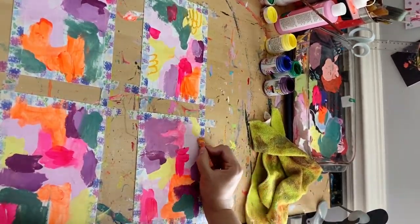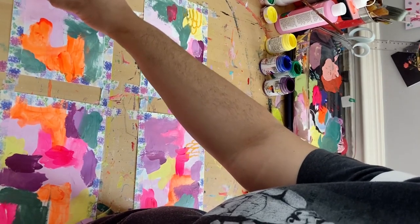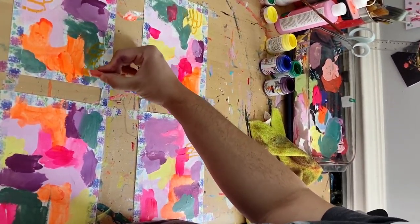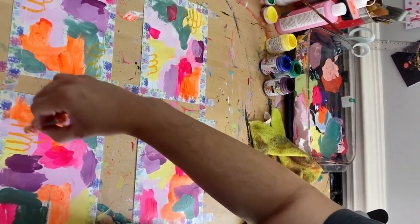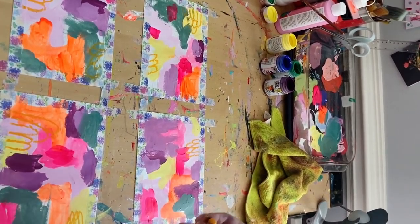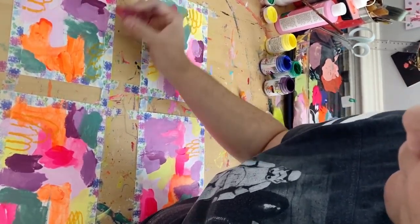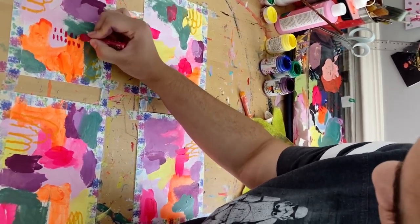This part of the paintings on paper is probably my favorite — adding all of these markings. I like to have fun; I do sometimes repeat the same kind of marks throughout my work because I just find them visually attractive. This part feels like the fun part for me — I feel like a kid just doodling, and I really love doing this part.